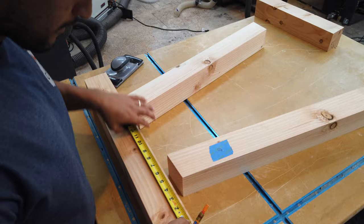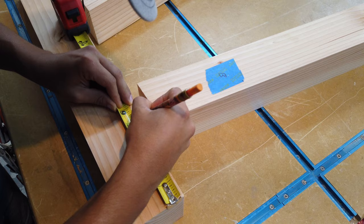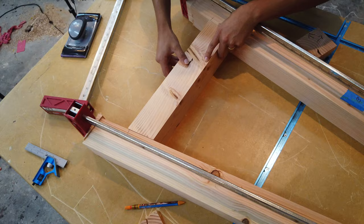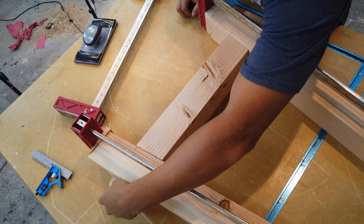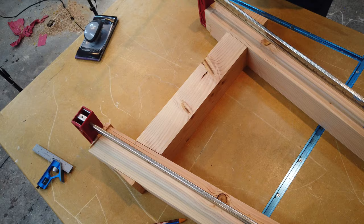Now you're gonna start laying out your pieces so that you can clamp them together. Start off with the legs and line them up with the apron. Leave the side stretchers for last — these might require a few runs on the miter saw to get that perfect fit. Use some of the scrap off cuts and place them where your clamps are gonna be, so you can apply proper pressure during glue up.